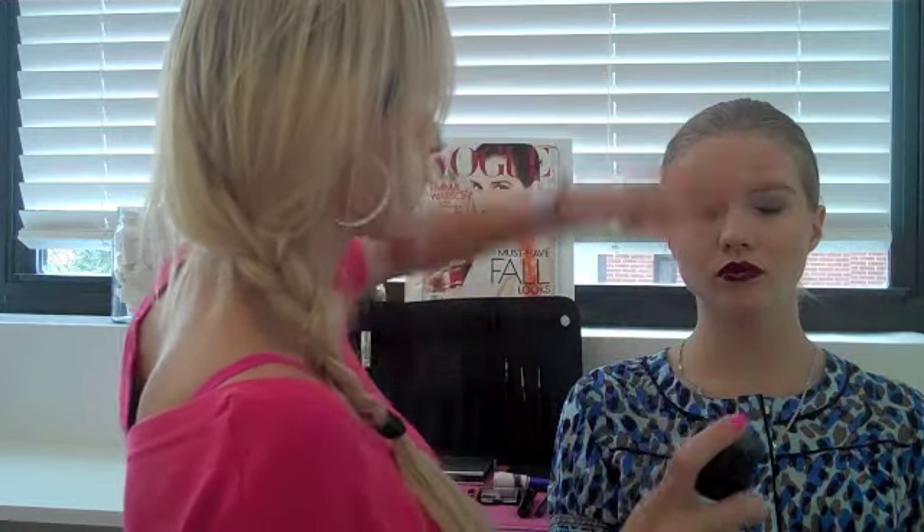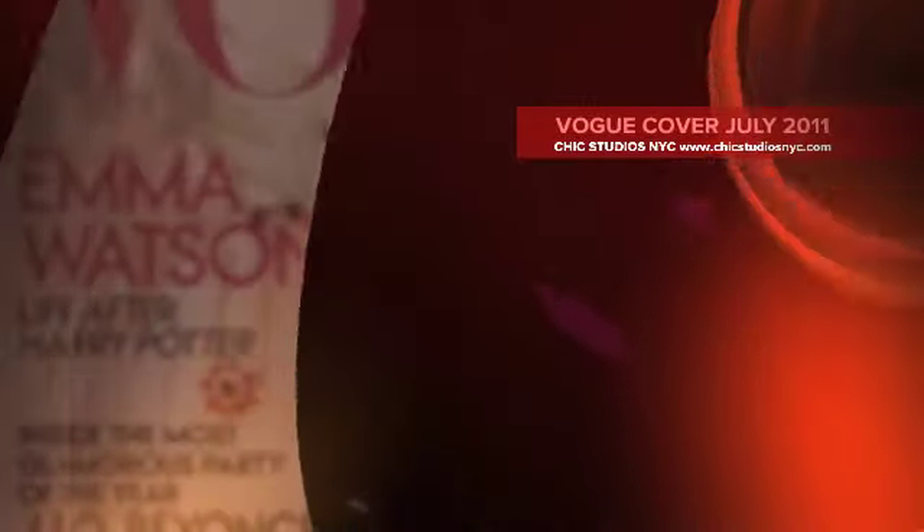Stepping away, I'm going to add Fix Plus which is going to set everything. I'm just going to have Anastasia close her eyes and spray three or four times. This is the final look. The inspiration is the Vogue 2011 cover, July, with Emma Watson. For more information about Chic Studios, you can find it all on our website at www.chicstudiosnyc.com. We hope to see you soon. Bye now.